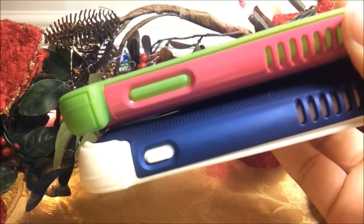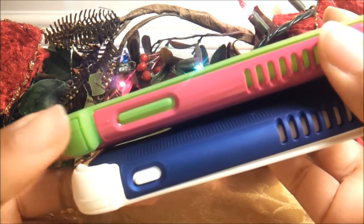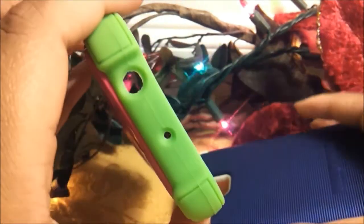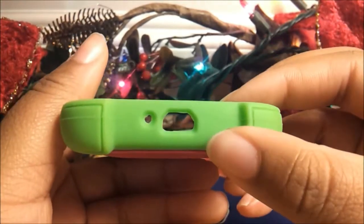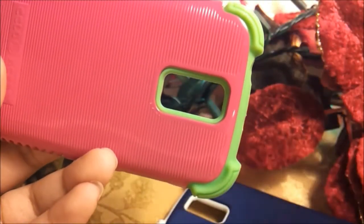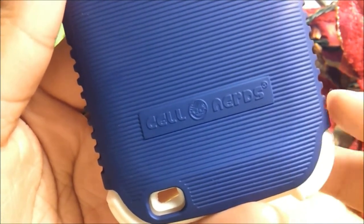As you can see, both cases have protection for all parts of your phone, with cutouts for each feature including the volume rocker, the power button, the speaker grille and microphone jack, the charging port, the other microphone, and finally the camera. On the back of each case you'll also find the CellNerds logo engraved.